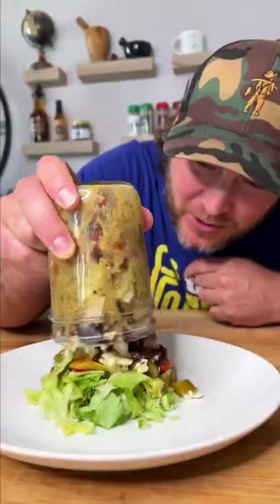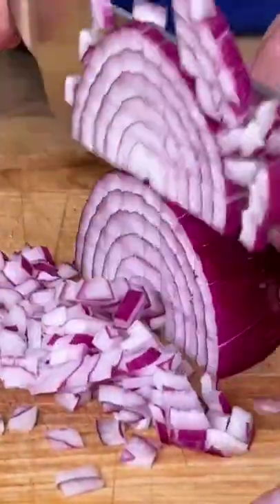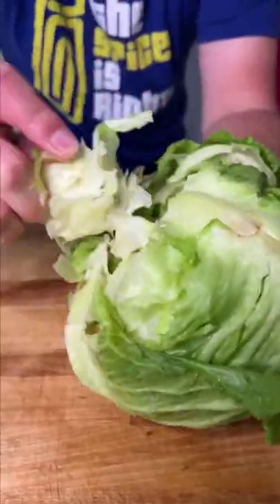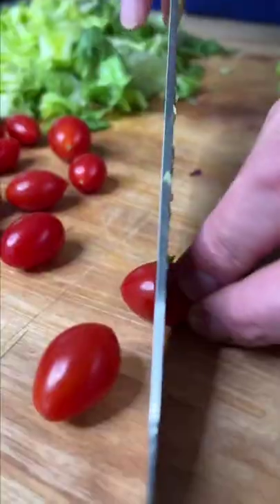Let's make Jackie's viral Greek salad. This seriously might be my new favorite salad. Dice you up some chicken, dice you up some onions, dice you up some cucumbers, cut you up some lettuce, cut you up some cherry tomatoes.